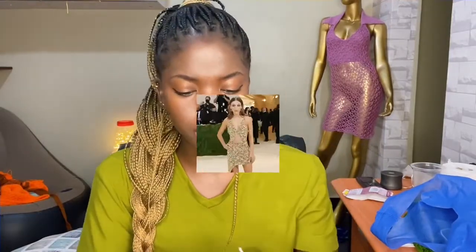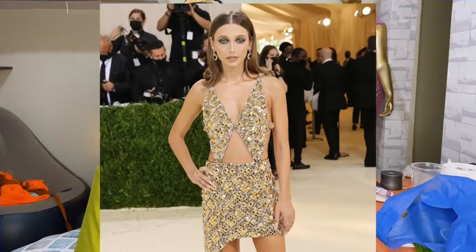Hey guys, welcome back to my channel! Today we are making something different — I am trying to recreate the Emma Chamberlain dress for the Met Gala. For those of you who follow me on Instagram, you know that I have tried the Ashanti dress and the feedback was really good. I'm still working on the written pattern for that dress because it's giving me a hard time to change sizes, but it will be up soon.